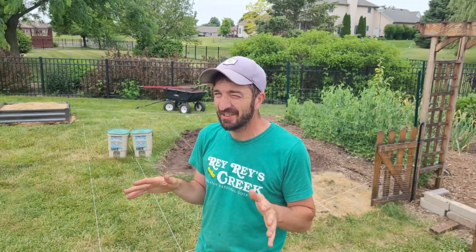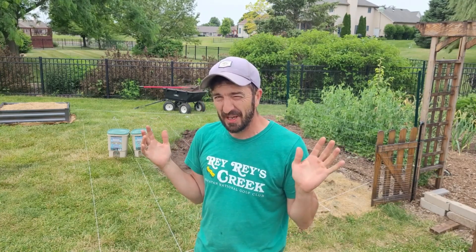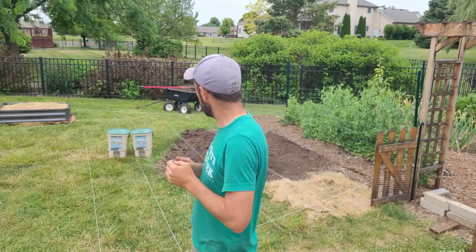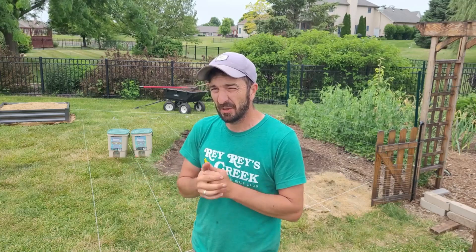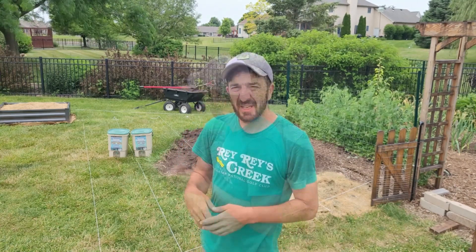Alright, good afternoon guys. I've been waiting to do this since we got here — it's bed expansion time! We are going to expand this bed on the right hand side. It's a kind of cool day, overcast, the wind is blowing — sorry about the sound quality — and it's probably mid-80s, so not too bad. I'm gonna try to get this done as quickly as possible. Let's go.